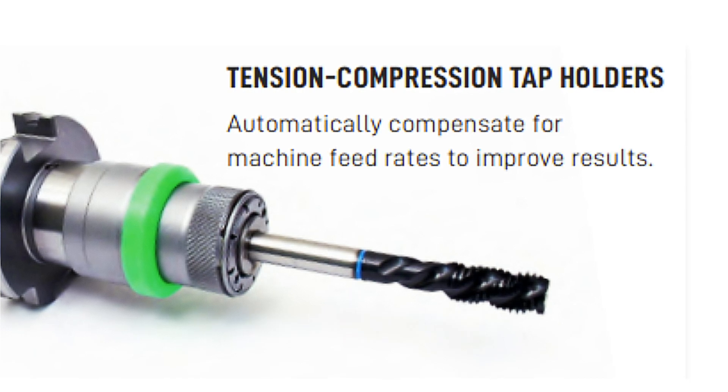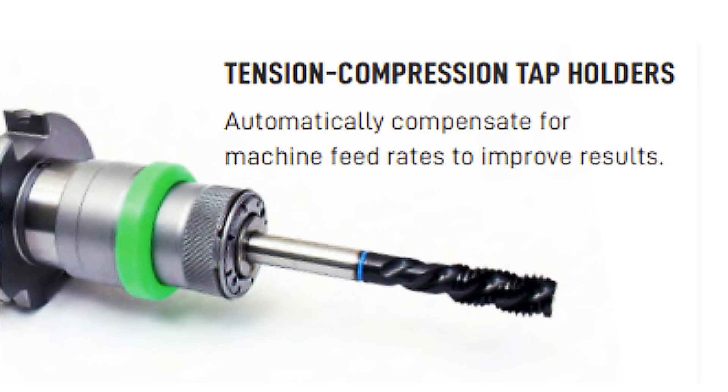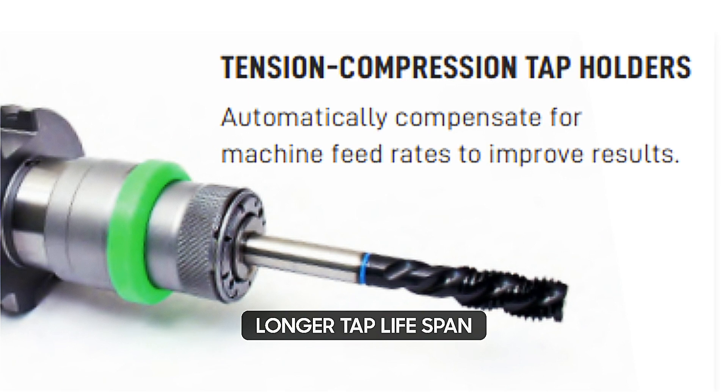We're talking about a real game-changer here. Any destructive forces that arise from synchronization errors? Consider them dealt with, leaving you with the truest possible threads and a significantly longer tap lifespan.